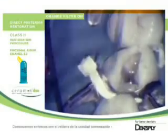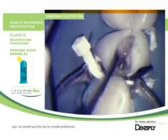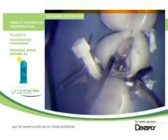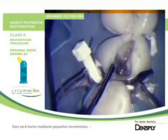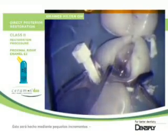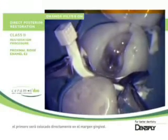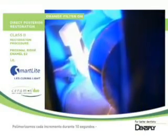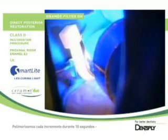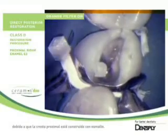Then we start with the filling of the cavity, building up first the proximal ridge. This will be performed in a few increments, the first one being placed directly on the gingival margin. We light cure each increment for about 10 seconds, since the proximal ridge is built up with enamel.